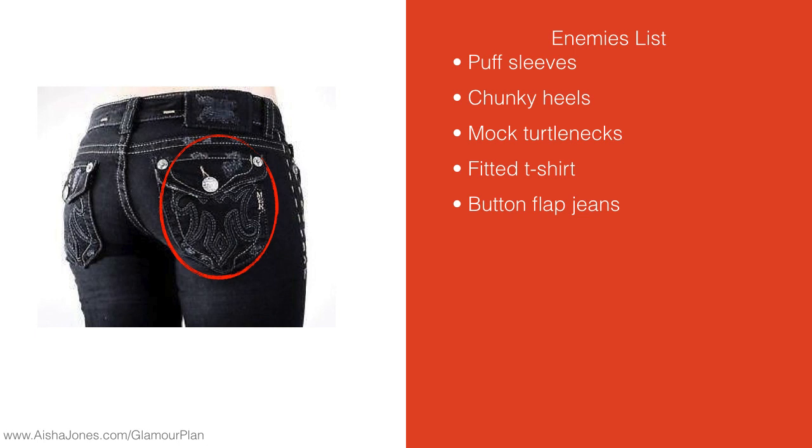Now, why is this the enemy if you have a big booty? The reason is it's creating bulk in an area that already has too much bulk. So, you don't want to have more bulk there. You're probably noticing that pattern in the different videos — that's where I keep saying take bulk out, take heaviness out of areas that are already heavy. By having that flap there, it's making it look bulky. And by having those buttons there, it's drawing attention to an area you don't necessarily want attention drawn to.